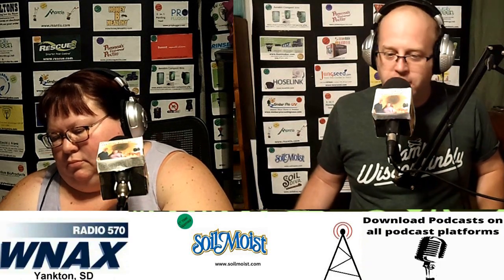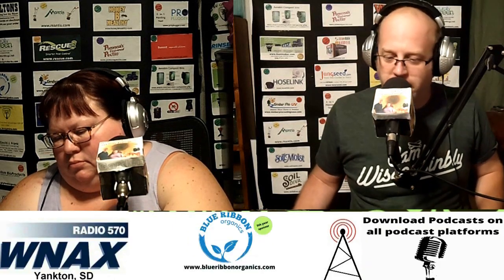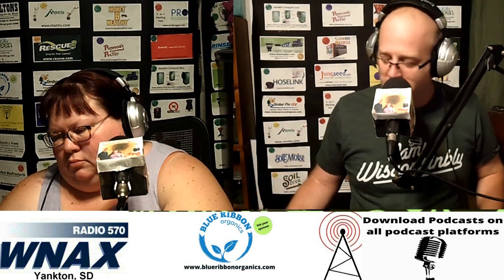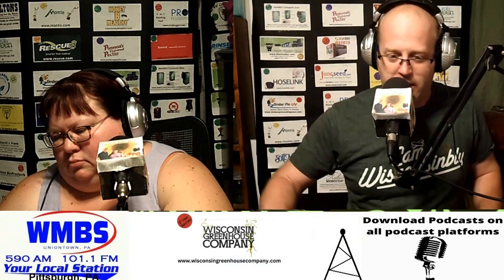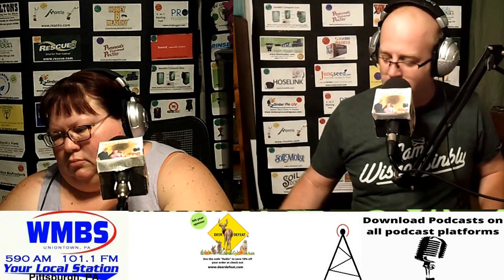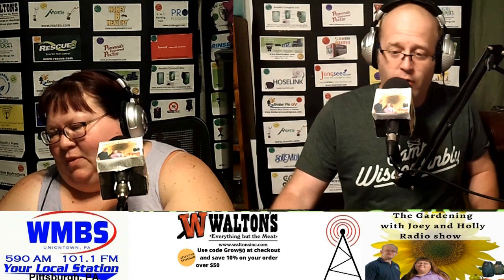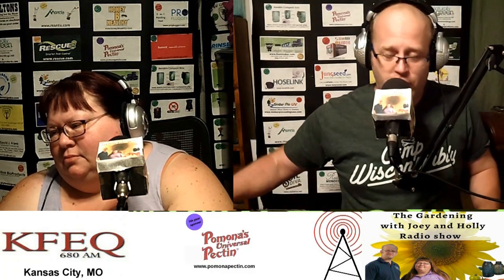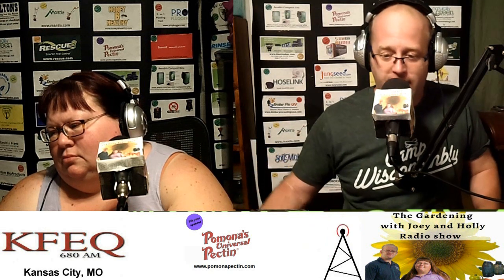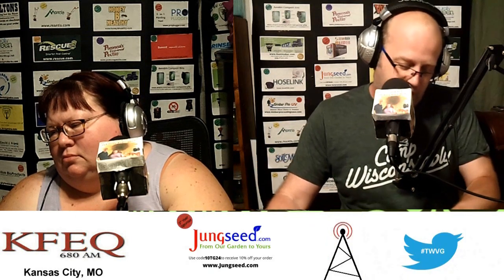Welcome back to the Gardening with You and Holly radio show. Time for your garden questions, our garden answers. Thank you for allowing us to be part of your day. If you've got a question, you can fire that on over to Gardentalkradio at gmail.com. Or if you'd like to call, you can give us a call toll free at 1-800-927-SHOW, that's 1-800-927-7469.